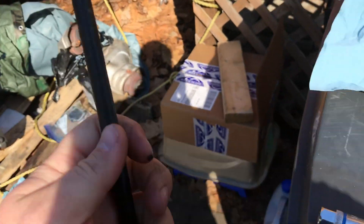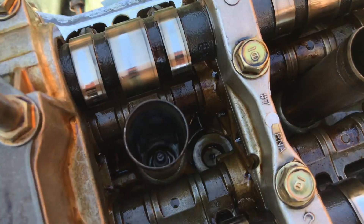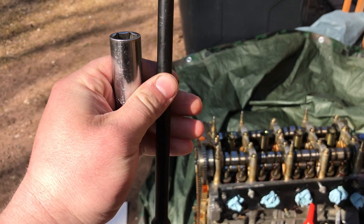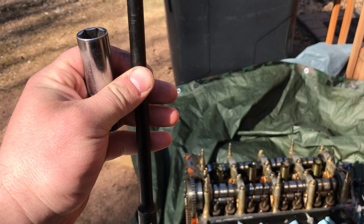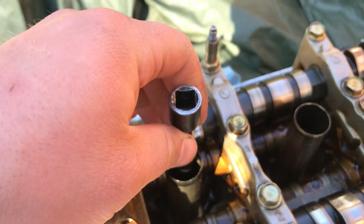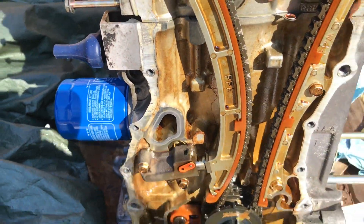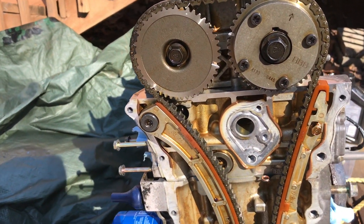Another tool I recommend for this job is an extension and a magnetic spark plug socket. I'm going to pull cylinder number one's spark plug out of the chamber so I can insert the extension down into the chamber to let me know when the piston rises all the way to top dead center. You'll also want a breaker bar or ratchet with a 19 millimeter socket to put on your crank bolt at the bottom, because we're going to be rotating the engine.